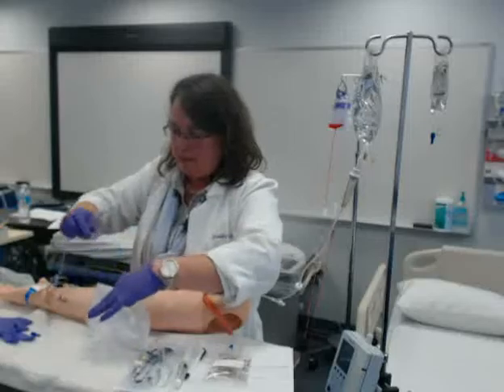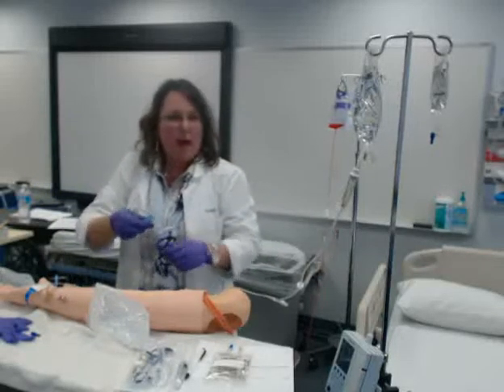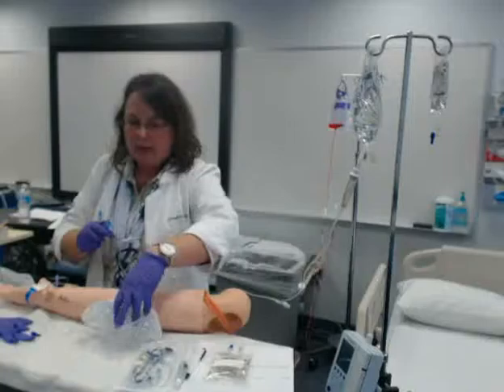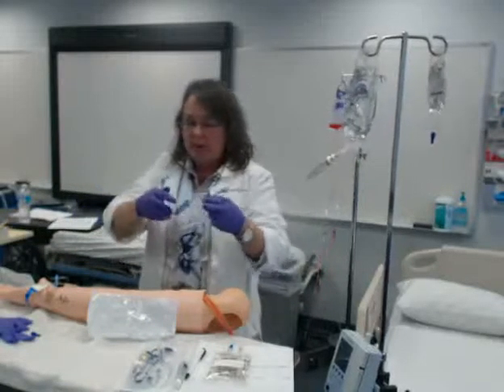I need to fill my drip chamber, alright? And there is a line here. So you fill it about a half to a third of the way full. And that's very important so you don't get air in your tubing. One squeeze — I'm going to get a little extra squeeze. So I filled my drip chamber.